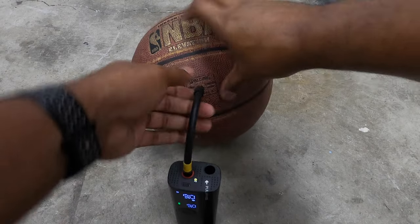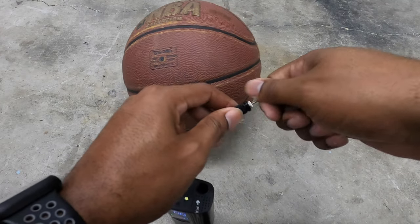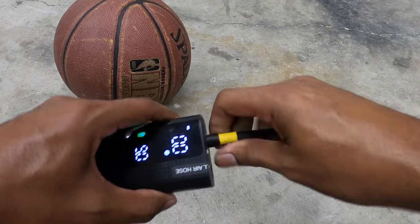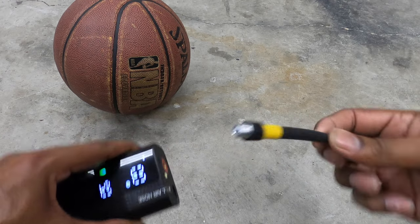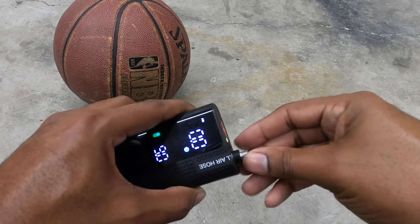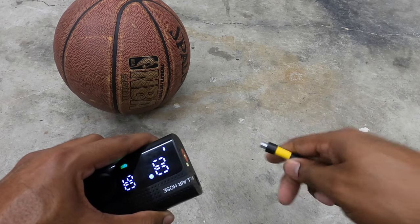Nine PSI — there it is. Whenever you're done, put the needle back and unplug the hose. Make sure you put the fitting side down to keep dirt out. It does go the other way but I wouldn't recommend it. The pump is pretty warm but not too bad.